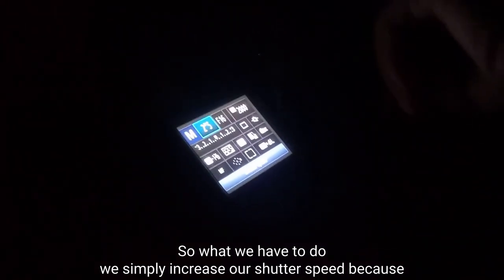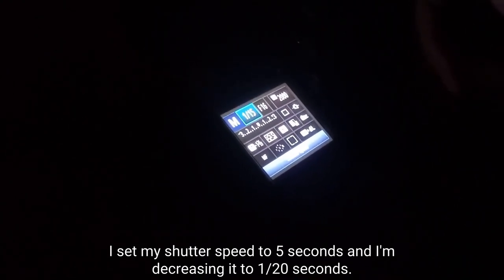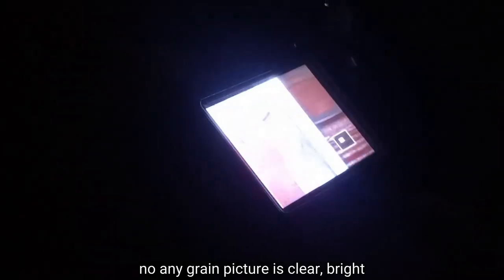So what we have to do is simply increase our shutter speed. I had set it at 5 seconds, so I am decreasing it to 1/20 of a second. The picture is still too bright, so I am decreasing the ISO as well — decreasing ISO means decreasing light in your picture, and increasing shutter speed also decreases light. You will see the picture is pretty clear, not too bright and not too dull, with no grain. The picture is clear and bright, and you can see the Oppo A3S.